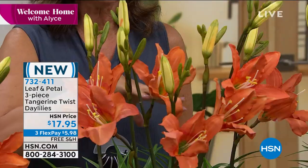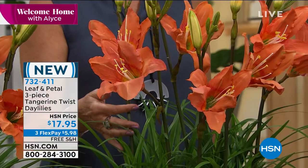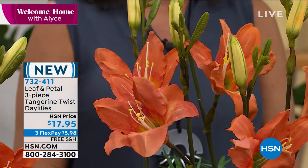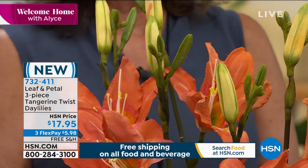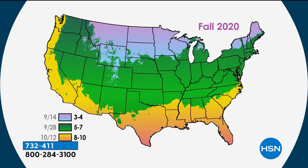Rochelle Greyer brings us all of our Leaf and Petal. I can't believe they saved the day lilies for my show — these are so pretty in that tangerine color. These are so hardy; they go right into winter. Day lilies are literally the most reliable plant any gardener pretty much across the country — no matter what zone you're in — can plant in their garden. These are hardy way down in the lowest of zones, zone three, all the way up to down in Florida, and they just bloom like a machine.